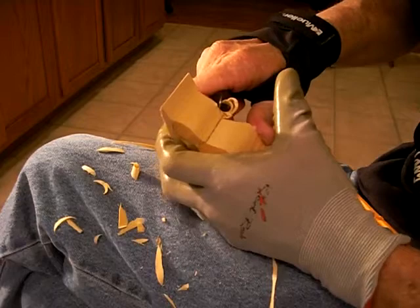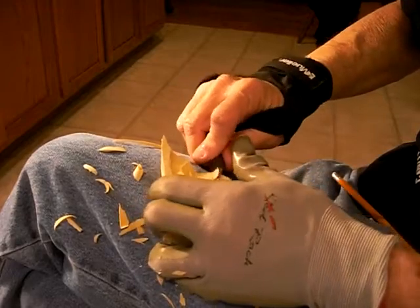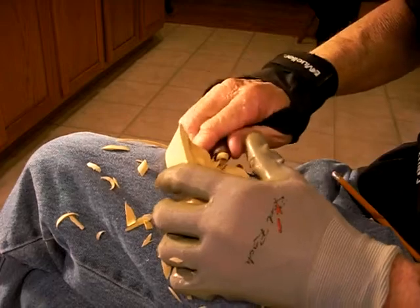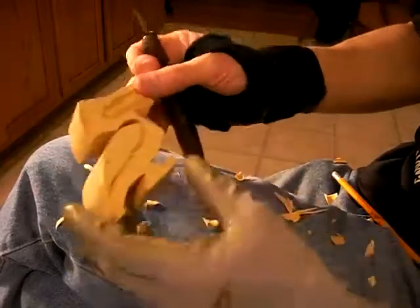We're going to work on this neck a little bit, because the neck is pretty thin.